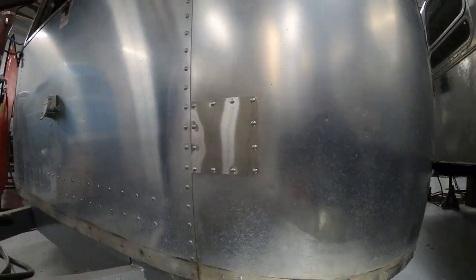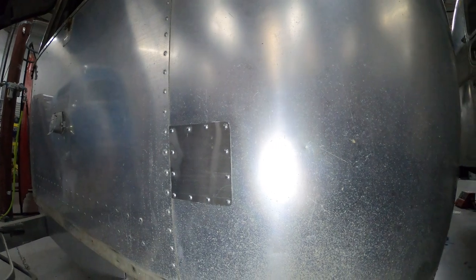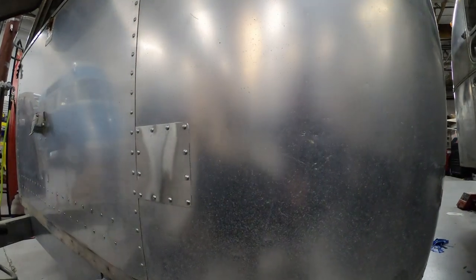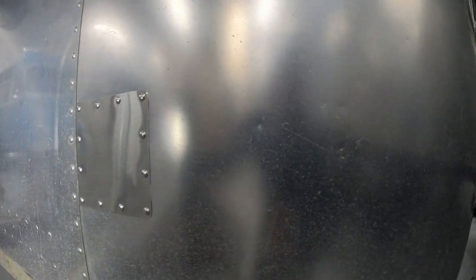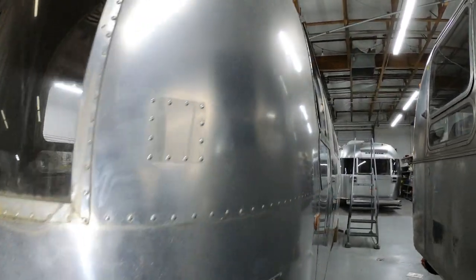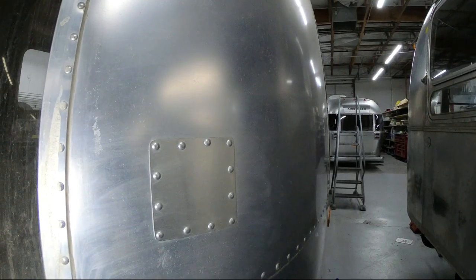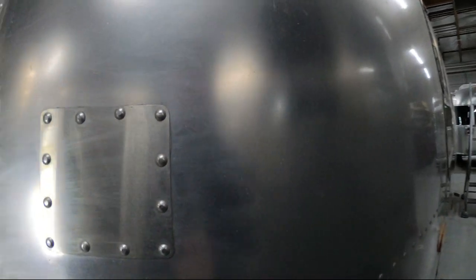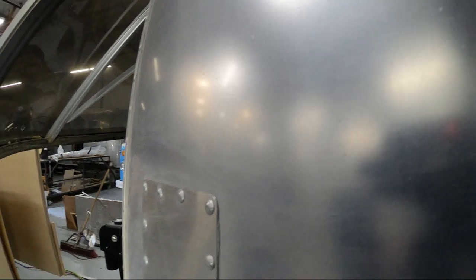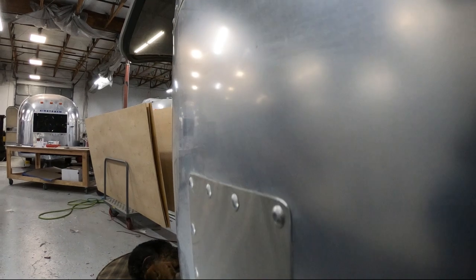Most of the time these will be buck rivets. There are occasions when the shaveable style rivet is used here at the shop — when there isn't access to the rear, we've got to use them. Clients can also spec shaveable rivets if they want to save some money on bucking. If you're doing a damage repair and don't have access to the backside of a larger panel, sometimes shaveable rivets are going to be your most economical choice.